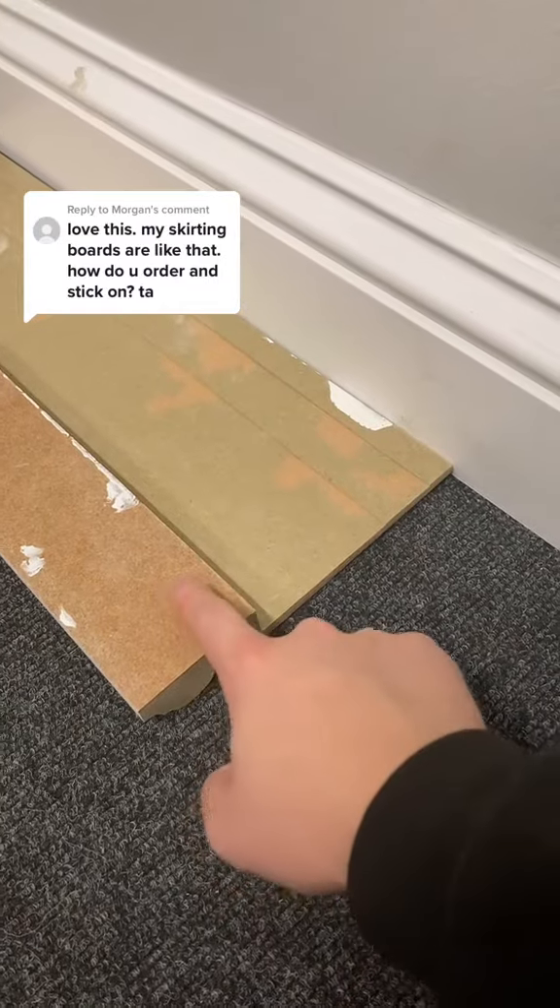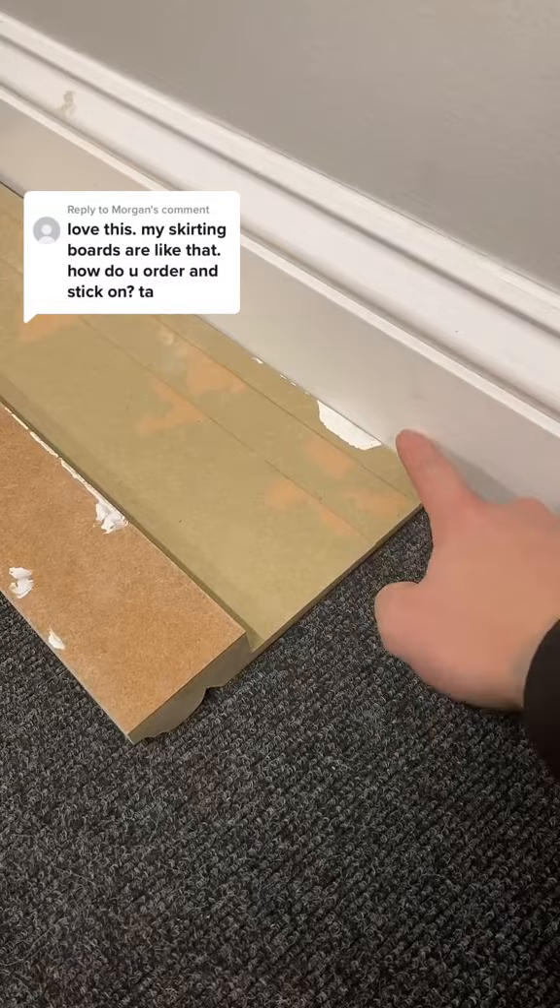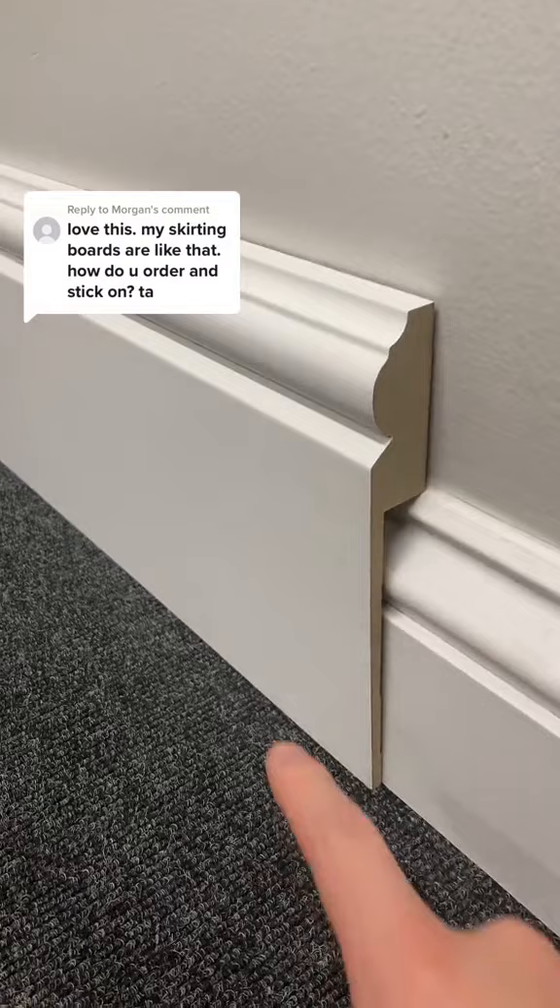You can add adhesive to the top of the cover and the gap of the cover so that it sticks to the existing skirting board and to the wall. You can also pin it by using a nail gun on the existing skirting board and to the wall.